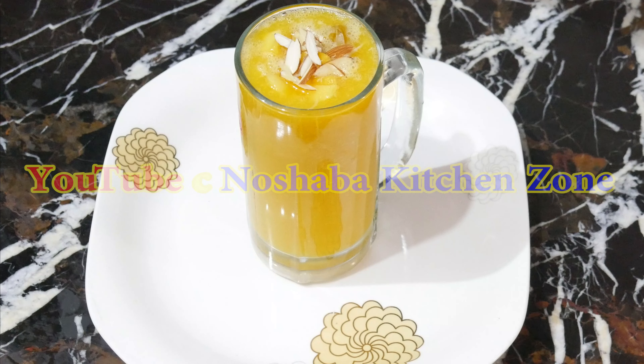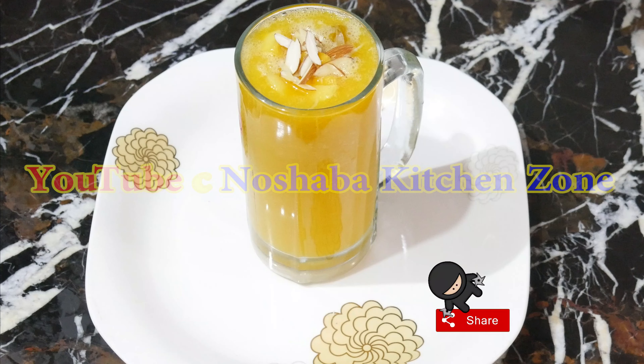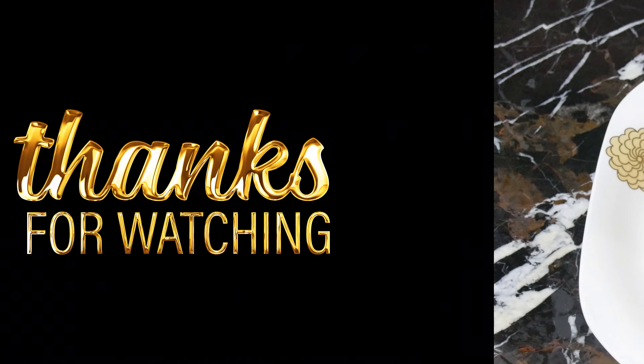If you want to know the recipe, leave it in the comment box. Please share it with your family and subscribe to the channel. Inshallah, I will be available in the next videos. Allah Hafiz.